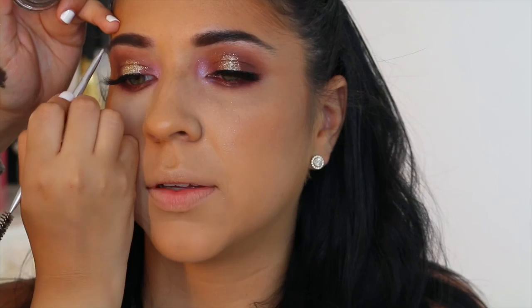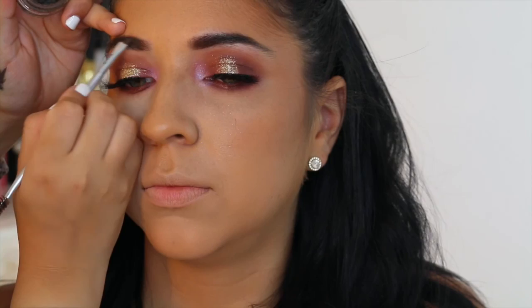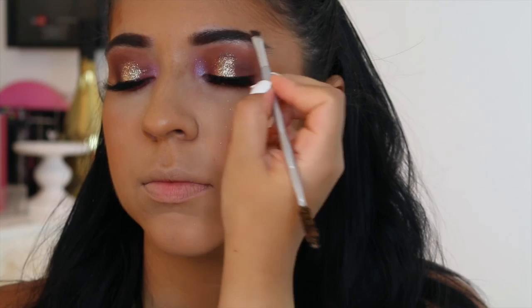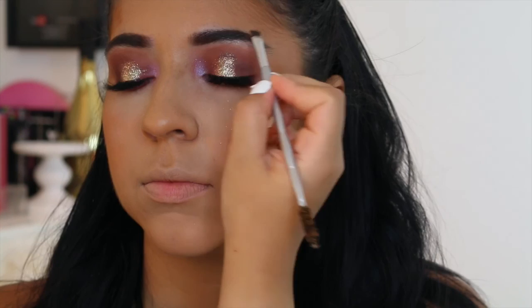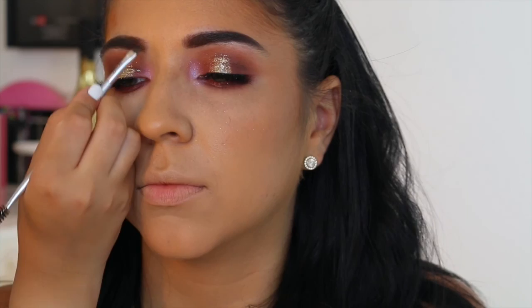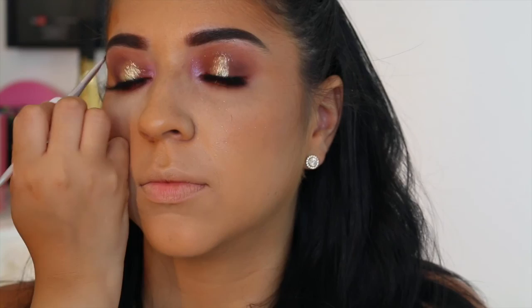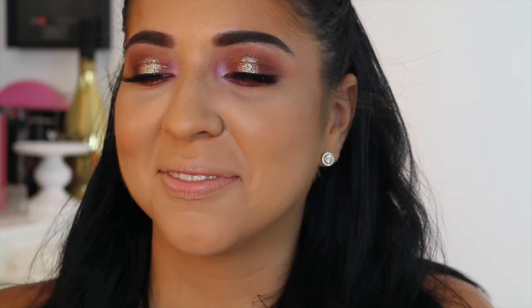Now I'm using a dip brow pomade in dark brown, and I'm using this Benefit angled brush — they just came out with it. I'm just defining her brows a little more. That brow is nice and shaped, but it's missing some volume, color, and depth. With the dip brow, you just own it and don't let it own you — it can tend to look really fake and sharpie-ish if you apply too much pressure. But once you get it down pat, this product is a life saver because it literally doesn't budge. It's waterproof and just adds a lot of definition — it makes it look like the client has thick, luscious eyebrow hairs.